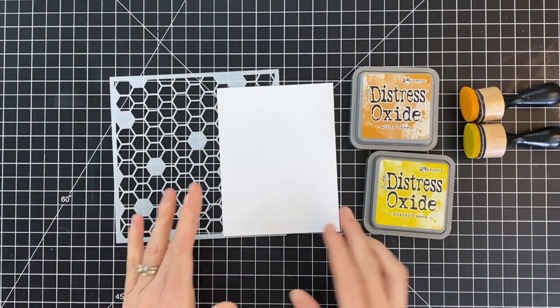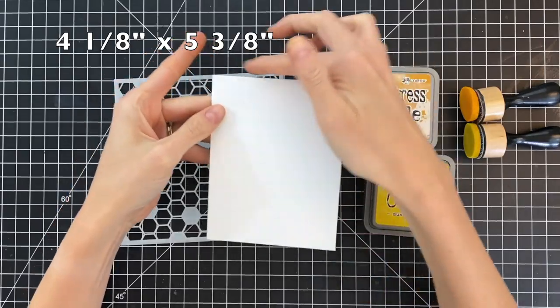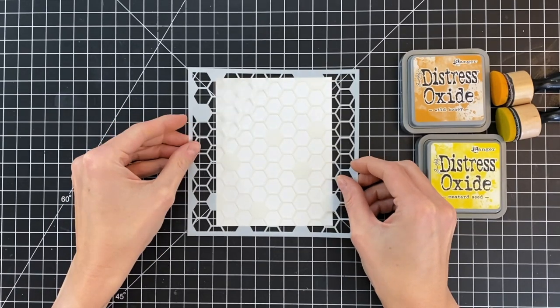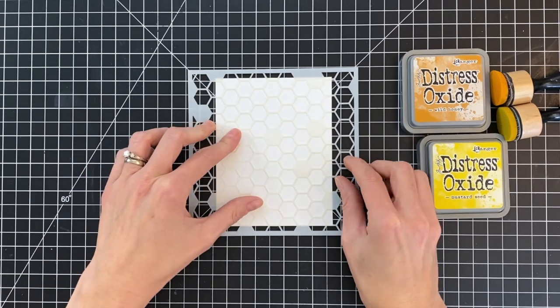We're going to start today's card by creating our background. I have a panel here that's slightly smaller than an A2 panel — it is four and an eighth by five and three eighths. Basically I took an A2 panel and trimmed off one eighth from one of the sides and one eighth from the top, and that created this smaller panel.